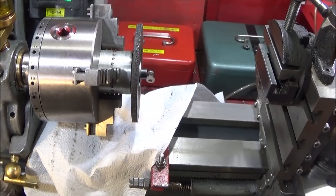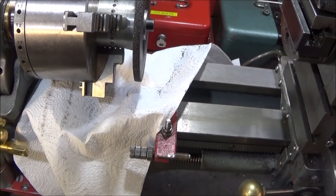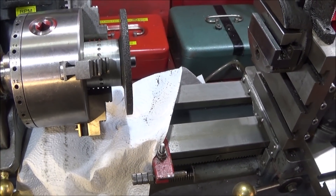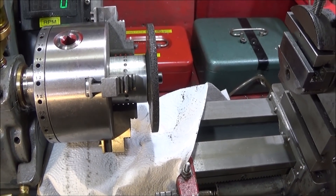Next I covered the Myford ML7's slides with some kitchen towel. You can use tin foil or cling film — never use any cloth at all, because cloth can get caught on the chuck and wind around it.